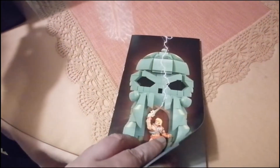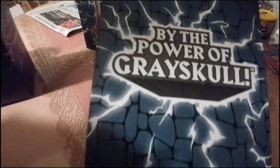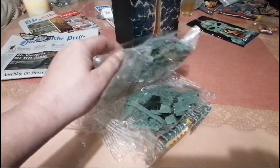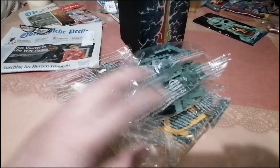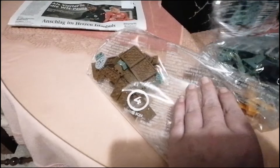Hier sind die einzelnen Teile, was man zusammenbaut. Hier ist die Plattform, worauf Castle Grayskull dann stehen wird. Und hier ist quasi die fertige Burg schon. Das ist quasi das Logo bei 'The Power of Grayskull'. Hier sind die Teile, die einzelnen Tüten – ich glaube es waren sechs Tüten. Plus die Tüten, die noch einzeln eingepackt waren. Da waren noch die Figuren dabei und einige kleine Einzelteile.